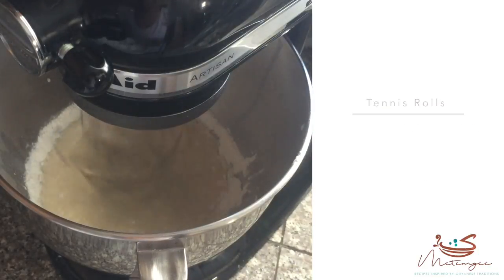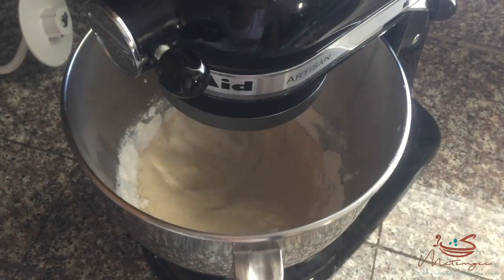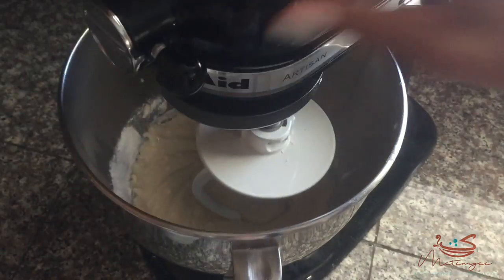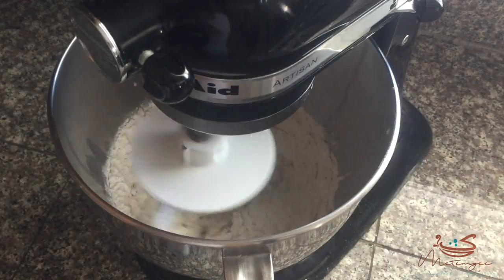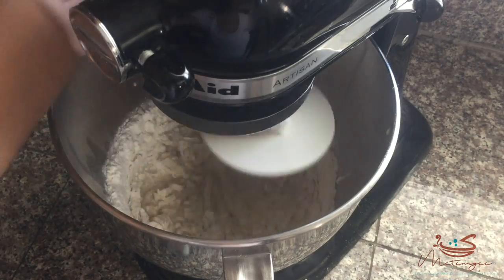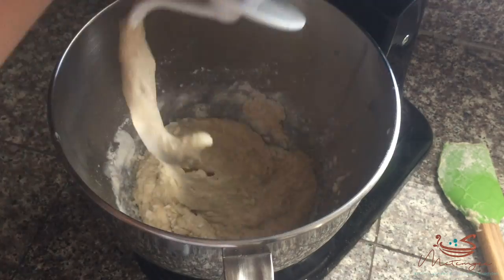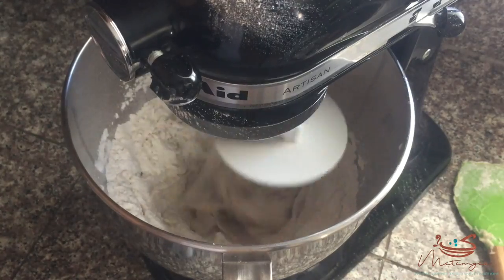Next I'm going to add about a cup of sifted flour until it forms a thick batter. Once it forms that batter consistency, I'm going to switch out to the dough hook attachment and add the remaining flour, which equals three cups total — about one to one and a half cups in the beginning to get that batter going, then the other two to two and a half cups using the dough hook on a low speed.